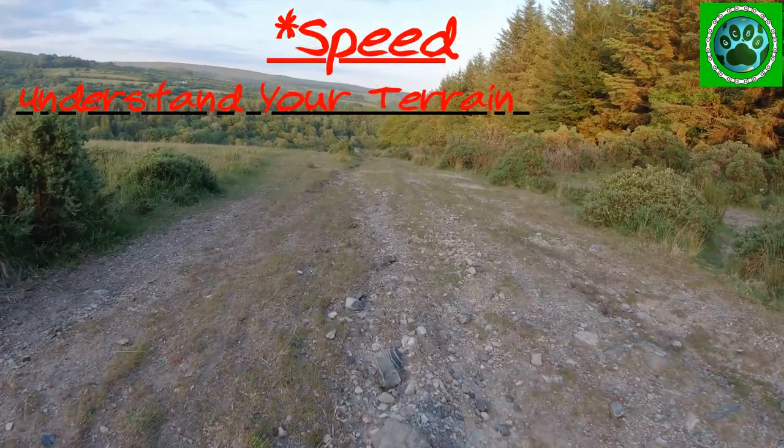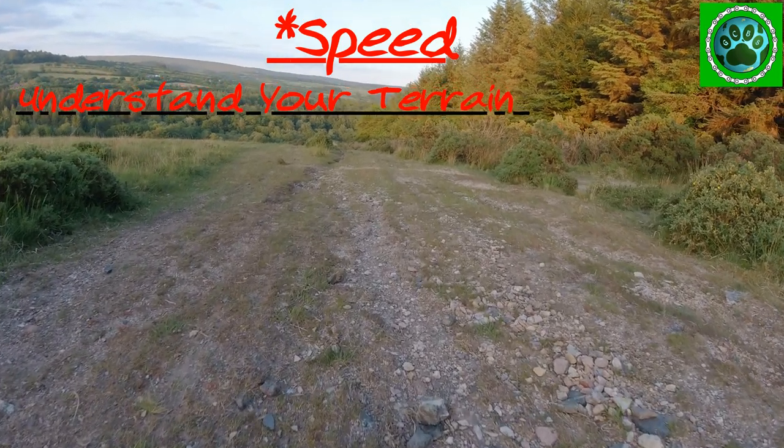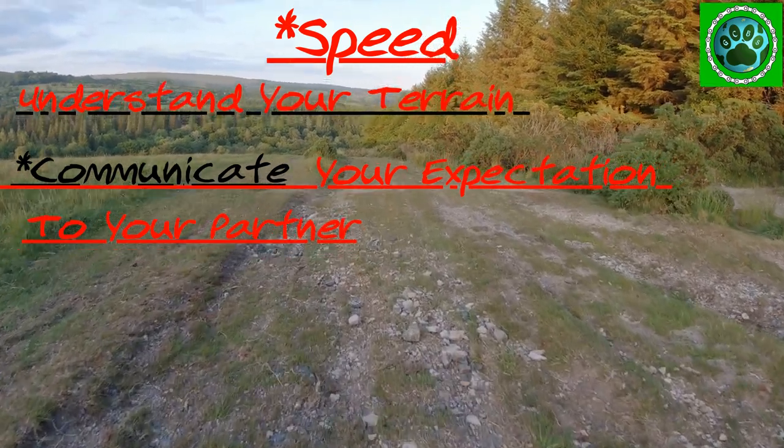Speed. Going down a descent like this, there is a danger your speed will increase causing you to overshoot your turning. Saying something like 'steady' can calm your dog so it's not trying to run flat out.